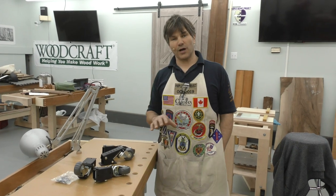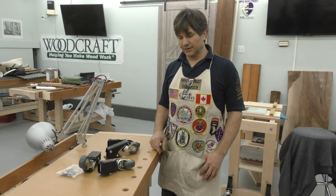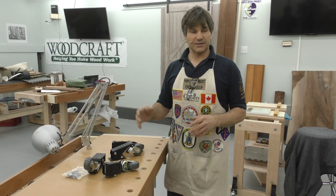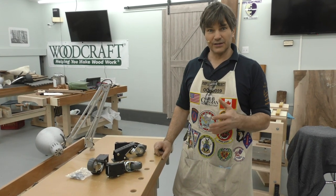If your shop setup requires you to be able to move your bench around when you're done — perhaps you're having to share it with a car — I've got something you need. This is our teaching classroom. We sometimes have as many as 14 benches in here and we are frequently needing to move them around.